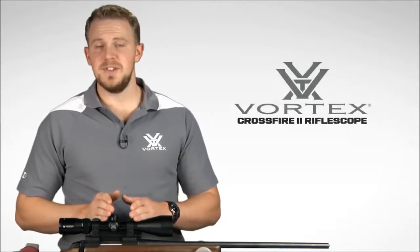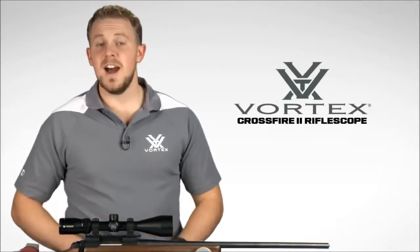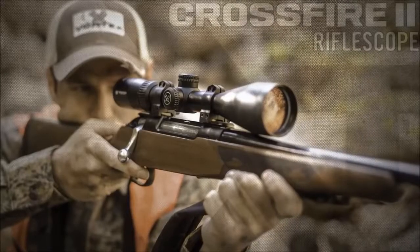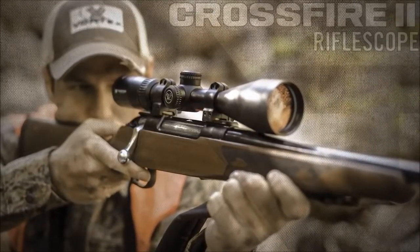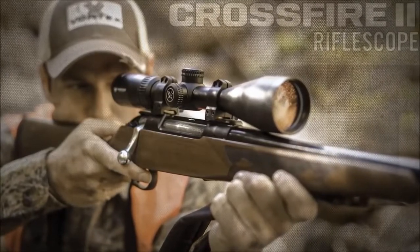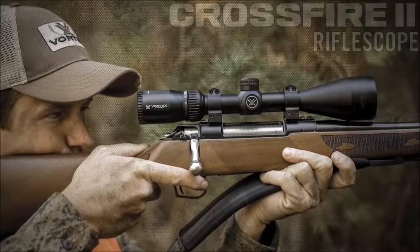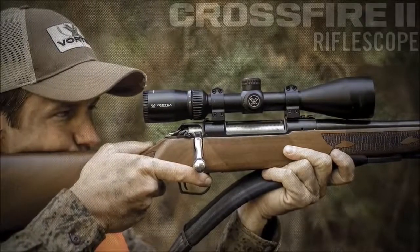Hey, I'm Zach with Vortex Optics, here to give you a look at the highly popular Crossfire II rifle scope. This series offers a comprehensive lineup of popular sizes and configurations, including this 3-9x50. The Crossfire II rifle scope takes quality and value to the extreme with a solid platform that's built to outperform all other similarly priced rifle scopes. Quite simply, the only thing entry-level about this scope is its price.